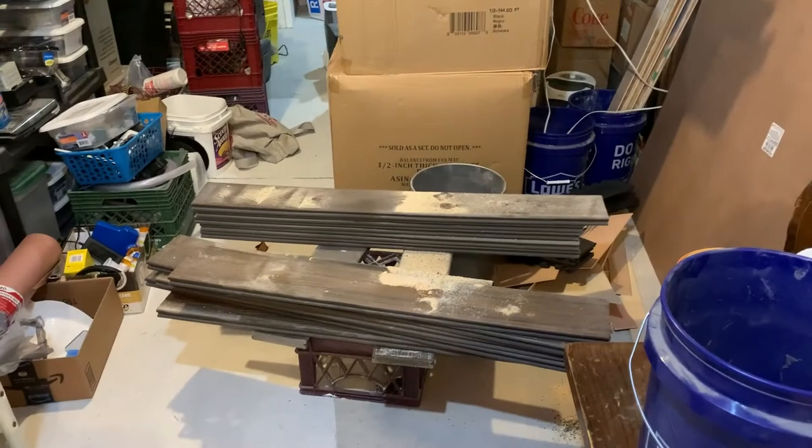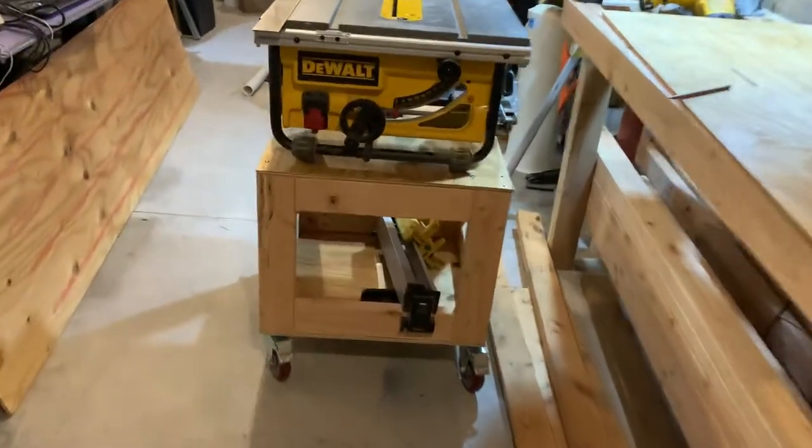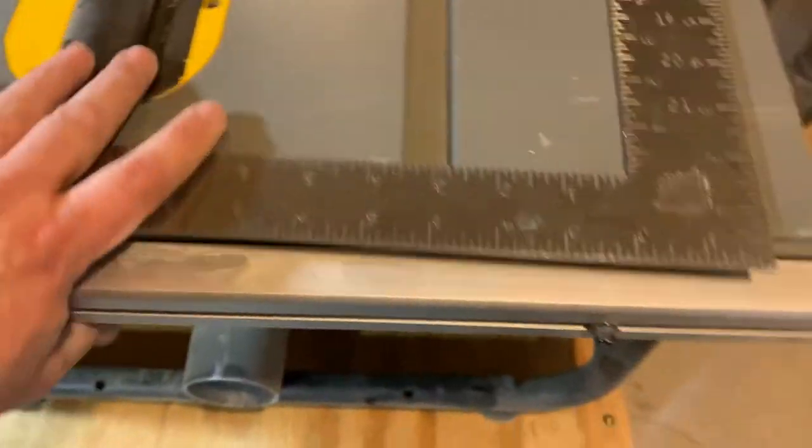That's where the table saw used to be, so I'm going to be reclaiming that area. It's going into the shop. Look at the nice little roll around — we're all locked in. And then when it's not in use, put it out of the way.